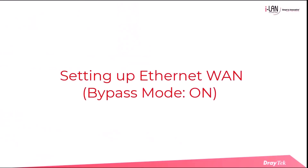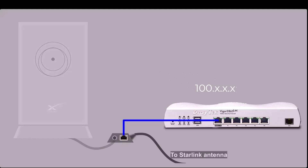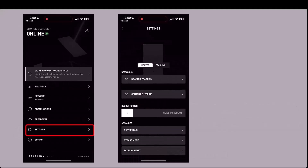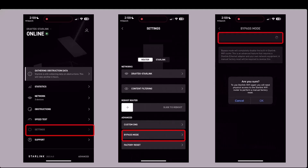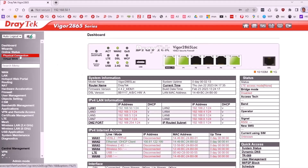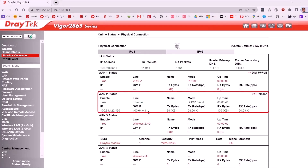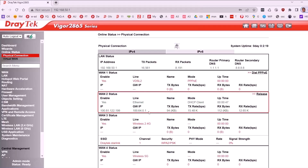There is an option to set up bypass mode on the Starlink router, which makes the router transparent, allowing the DrayTek router to receive an IP address directly from the Starlink satellite. To enable bypass mode, open the Starlink app and go to Settings, Advanced. Select bypass mode and slide to enable, then click OK to apply the changes. Go to Online Status, Physical Connection, WAN 2 status — an IP address starting with 100 should appear. Note that an IP address starting with 100 is not a standard public IP address, and this setup may result in CGNAT issues for some applications on the network, such as VoIP services.